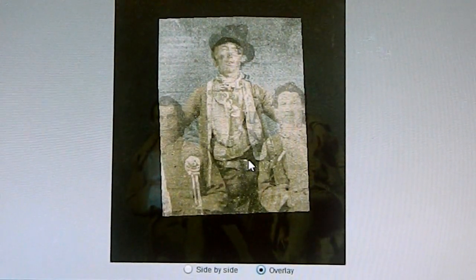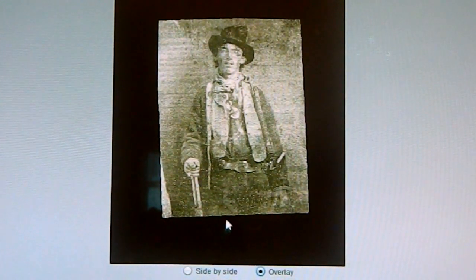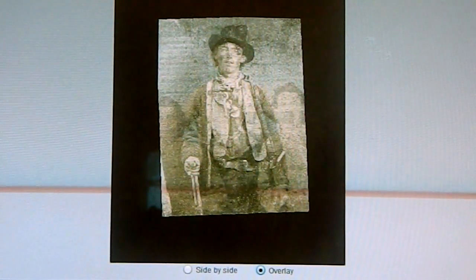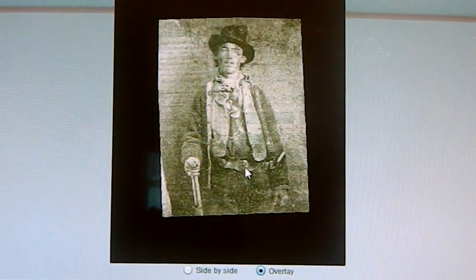Look at the belt here — it's pretty close. Even though they had a different stance, with him resting on one leg in the known photograph and standing with one leg out, and this one his legs crossed over, that would cause a shift in the waist a little bit. Even his belt buckle right there really gives you an idea.